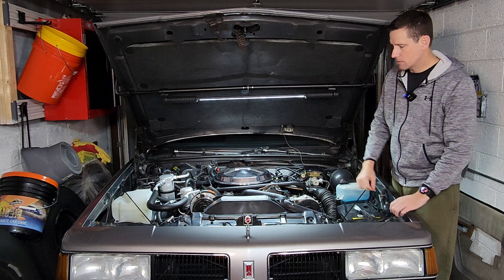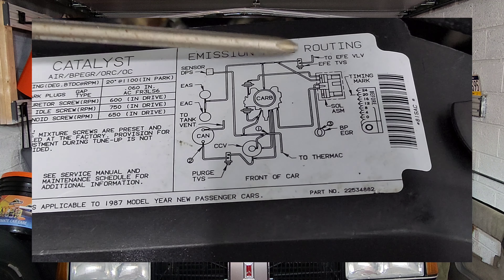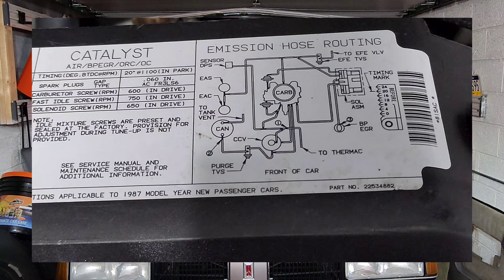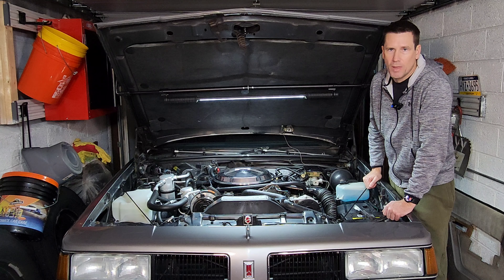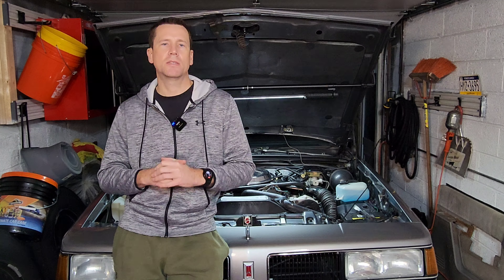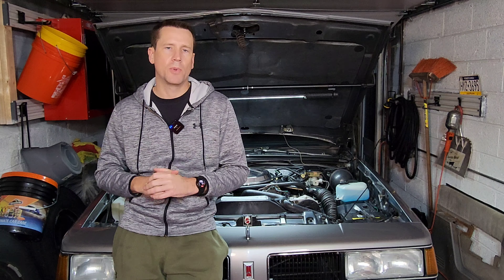Now let's take a walk over to my 1987 Oldsmobile Cutlass Supreme, which has a 307 cubic inch motor with a Rochester Quadrajet, and take a look at the thermal vacuum switches that are left on this system. So here we are. As I look down at the emissions label, I can see that I have two components still controlled by thermal vacuum switches: the early fuel evaporative system and the canister purge for the vapors captured after they come out of the fuel tank. Even though this vehicle is from 1987, GM still used a couple of thermal vacuum switches inside the vacuum system.